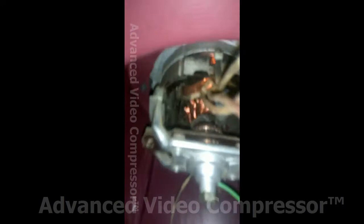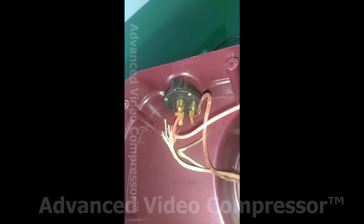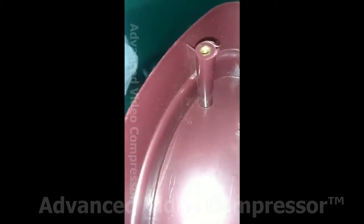This is the carbon brush. It's critical. It's a cost saving. This is the speed regulator — this is the resistance type or the electronics type.